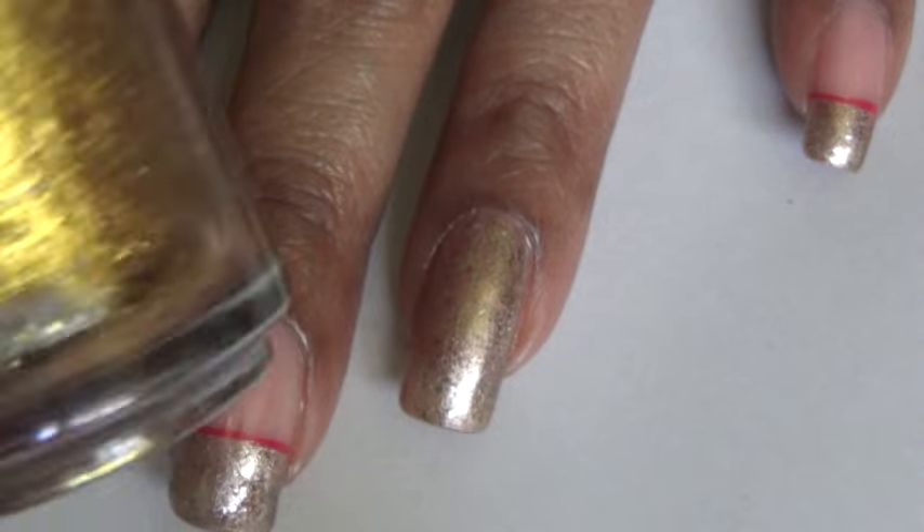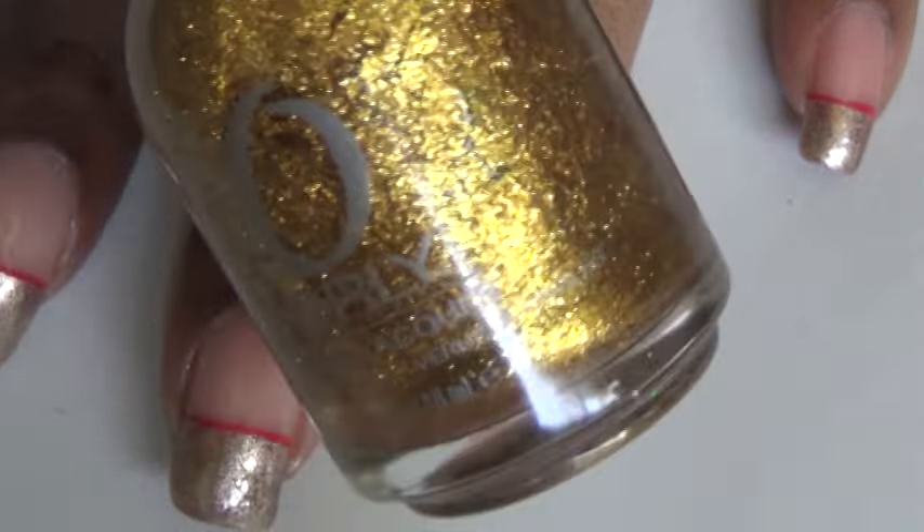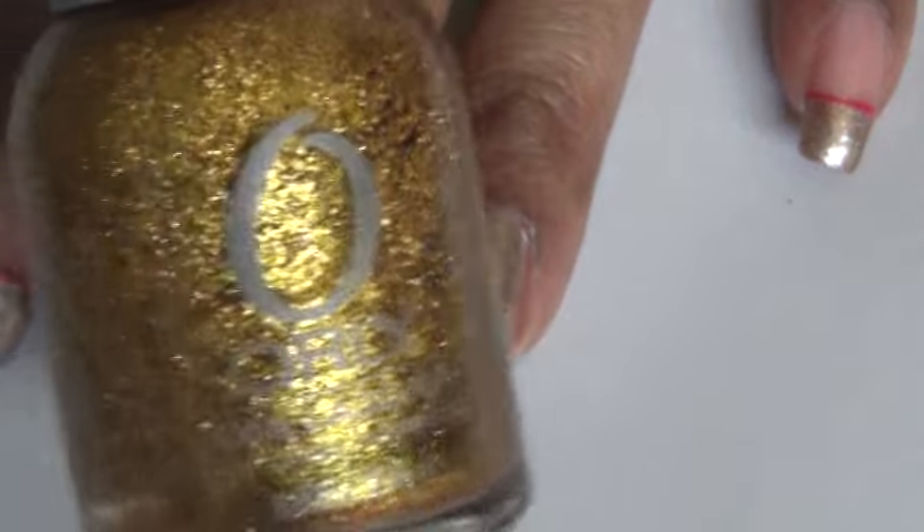The gold nail polish I'm using is by Orly and I'm almost out. I haven't been able to find this nail polish again — I don't know if it was a Christmas edition. I'm going to try to find another bottle of it. The name of it is Glitz and Glamour.